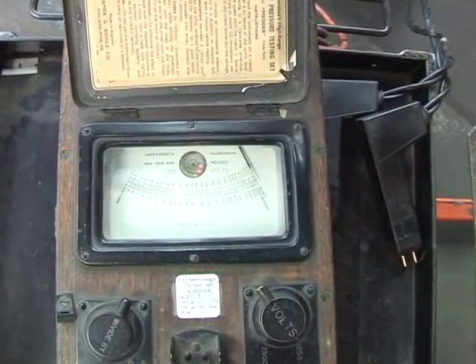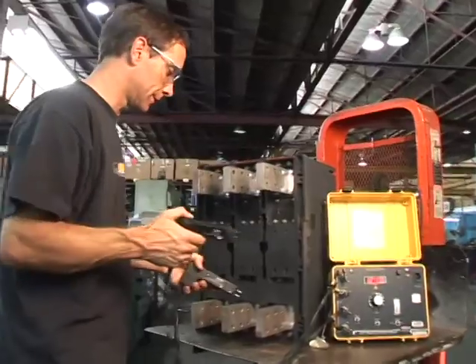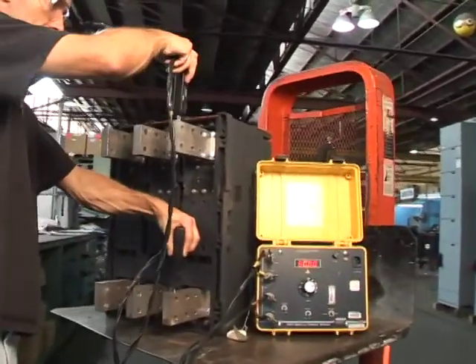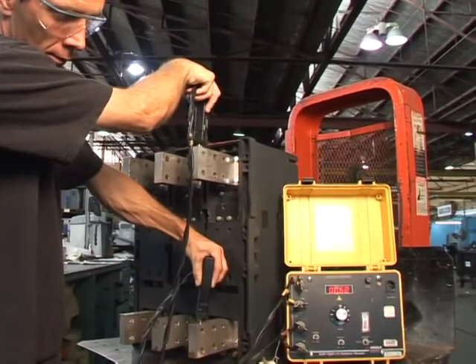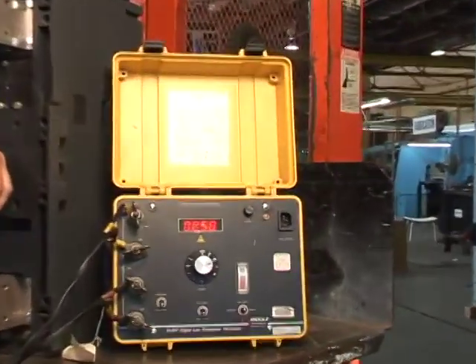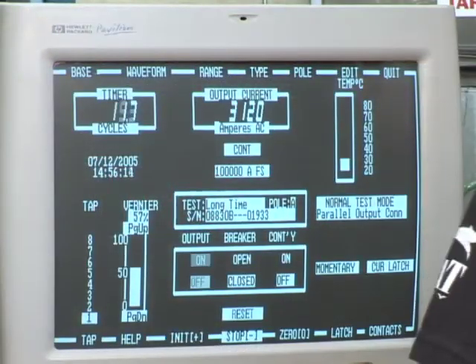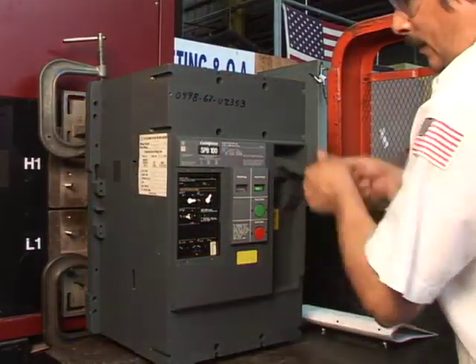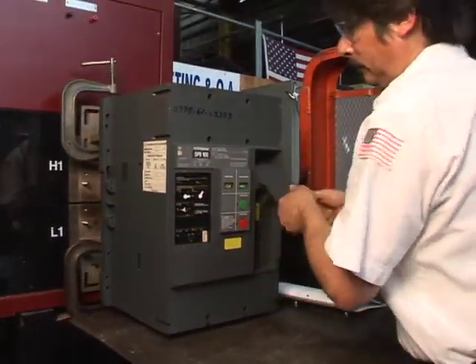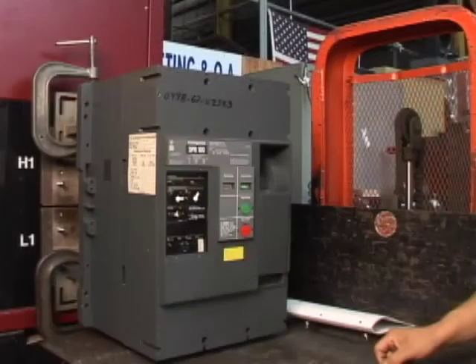With the Megger, we are looking to test the insulation resistance. This assures isolation between the phases and through the open contacts. Contact resistance along the current carrying path is checked with the DLRO. Finally, we are verifying the breaker trips in conformity with the manufacturer's guidelines with the primary injection tests. All results are recorded onto the test forms and into our database.